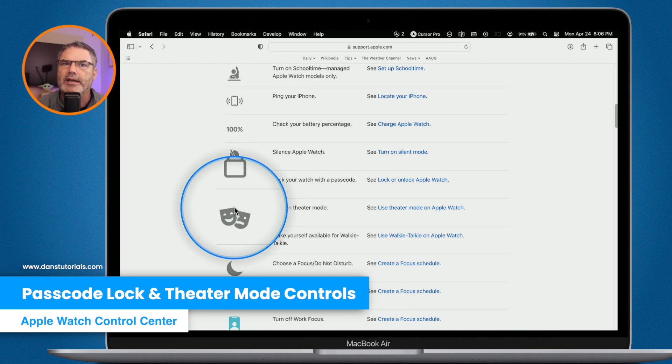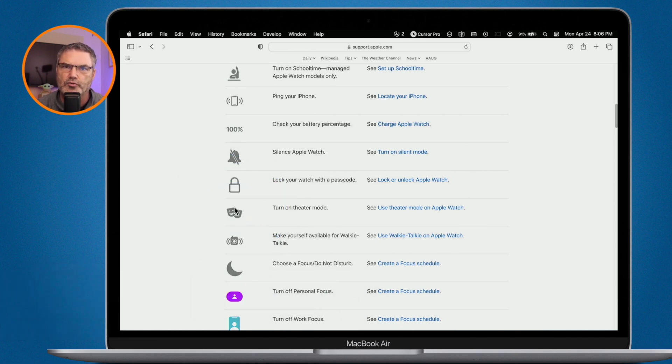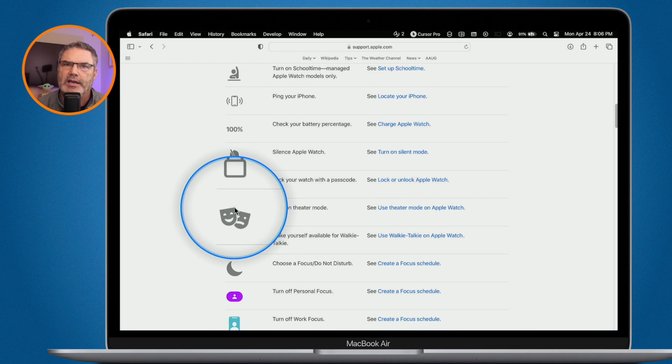Then we have Theater Mode, which is great for when you're at a theater watching a movie. Whether or not your watch has always-on display, raising your wrist normally turns the display on. Theater Mode prevents that. To check the time in theater mode, just press in on the digital crown. When the movie is done, turn it back off and your Apple Watch will resume normal behavior.